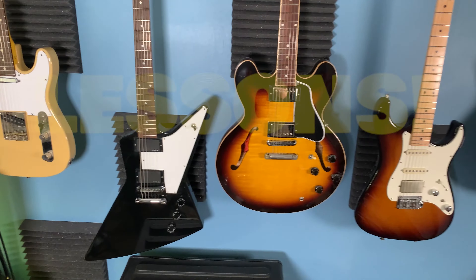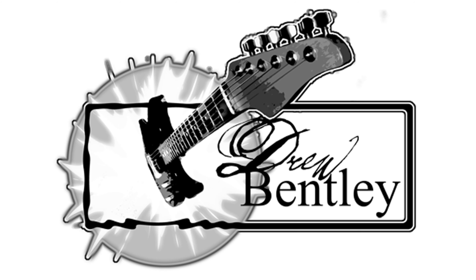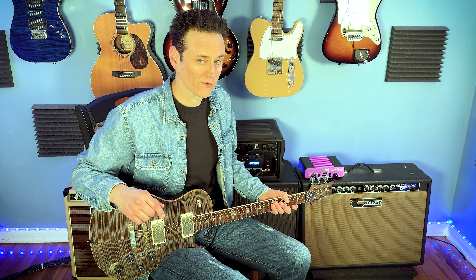If you prefer a heavier, warmer tone and don't mind sacrificing some upper fret access, a single cut guitar might be your best option. However, if you value playability and versatility, a double cut guitar could be the way to go.